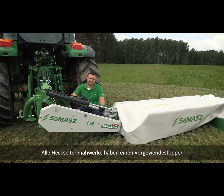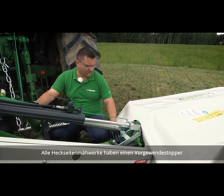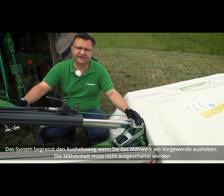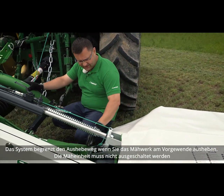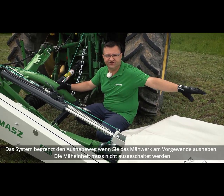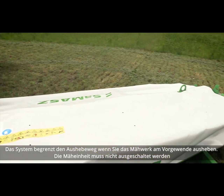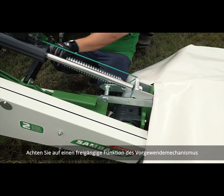All side-suspended machines have a headland stopper. This system works during a headland turn — when you lift the machine up, it limits the headland height of the machine, so there is no need to turn the machine off. Make sure that this mechanism works freely.